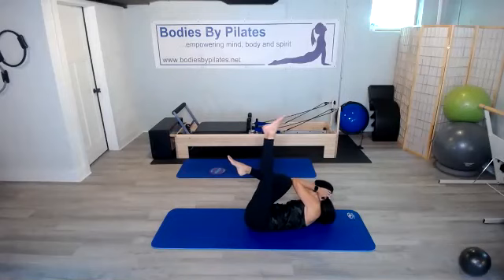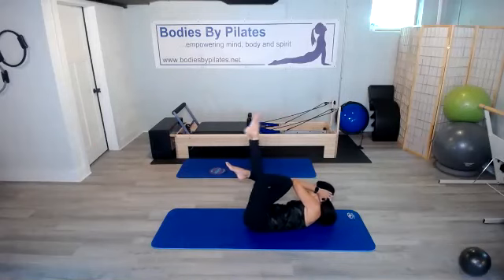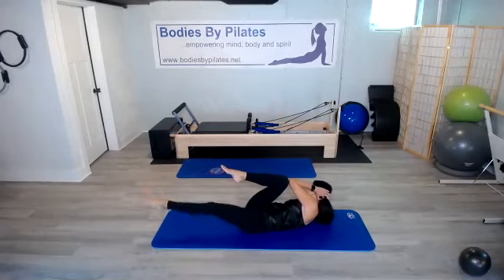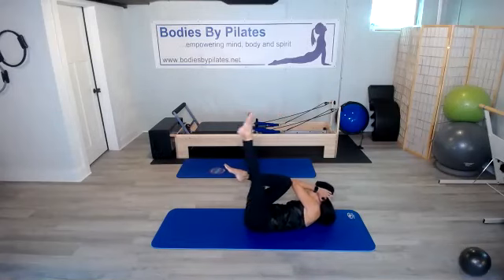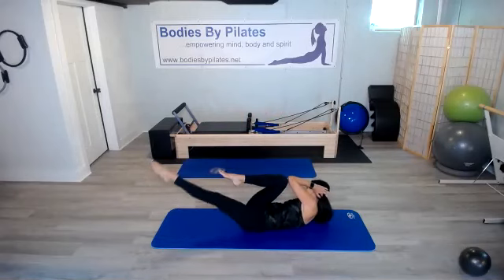We keep them connected. We lift that other leg. We lower and lift, and lower and lift. Lots of transverse abs here.